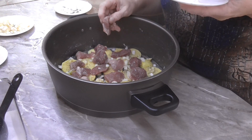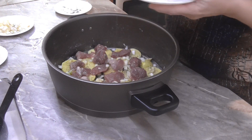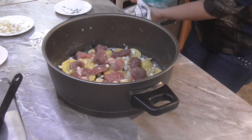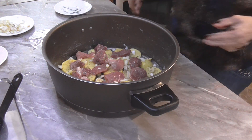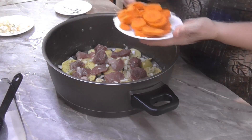Nahoru zase brambor a můžete to opakovat, pokud máte větší rodinu, tak není problém. Ale já vrstvit nebudu, mám toho málo.